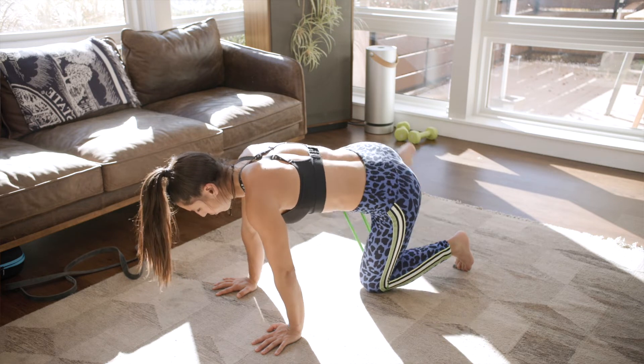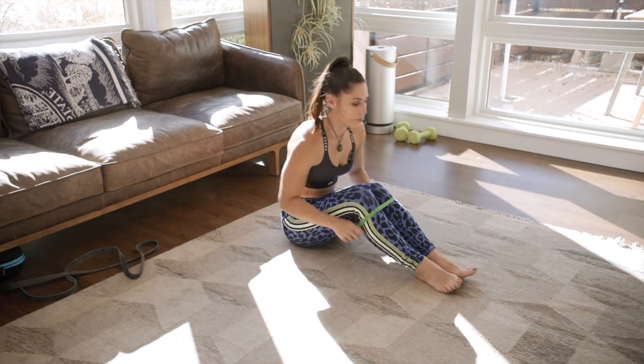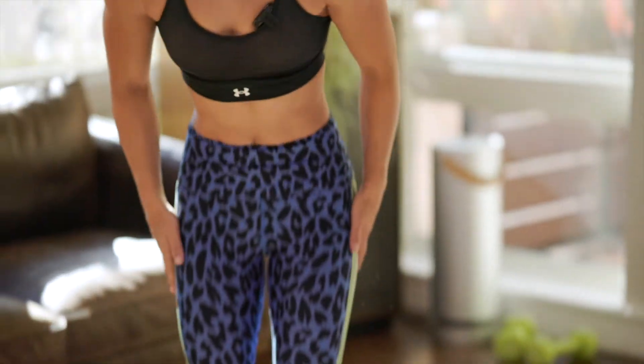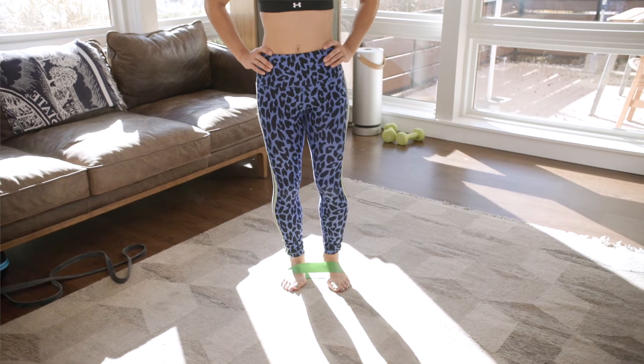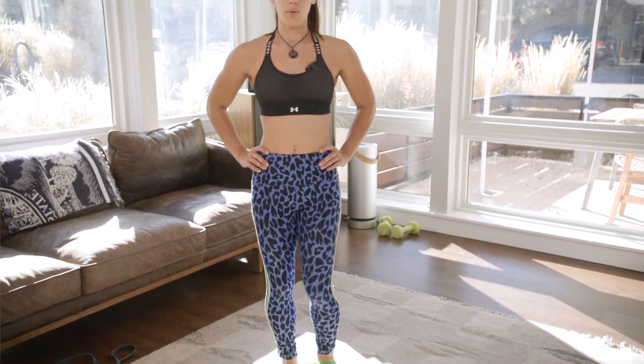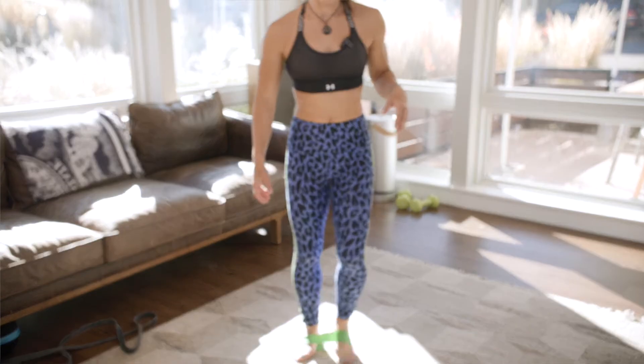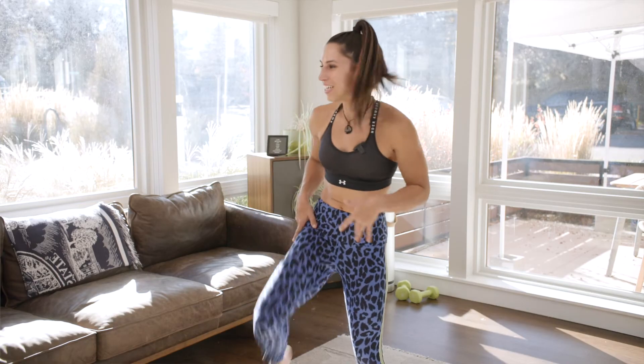My last favorite activation move is marches. Put the band onto your feet, stand up, hands on the hips, chest up tall, and lift — bringing that knee into your belly. It's a great way to activate that core, and your hip flexors should be feeling a little looser. Take the band off and just shake and wiggle your legs out — notice that you're feeling a lot looser in this area, so that when you go to do some core movements you're not going to feel them in your legs.